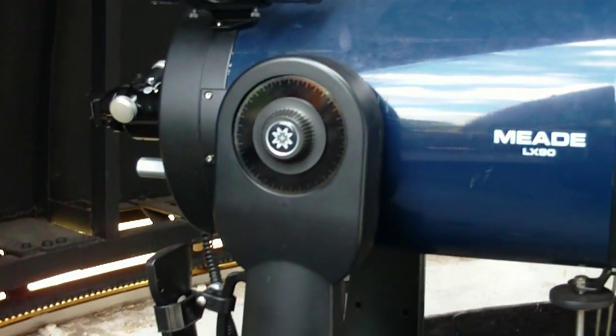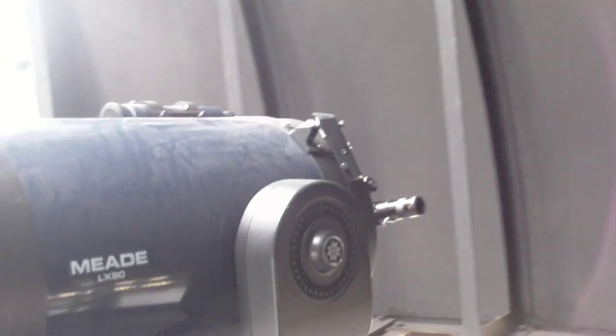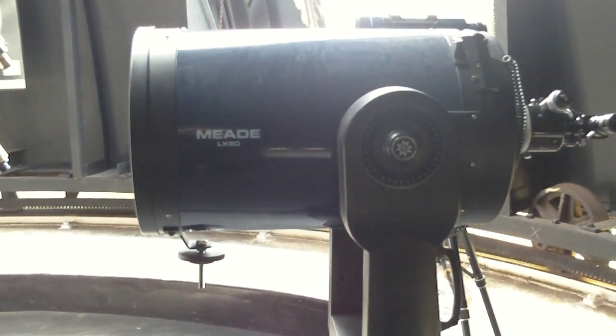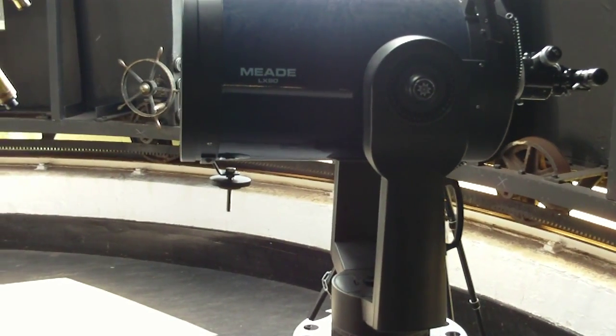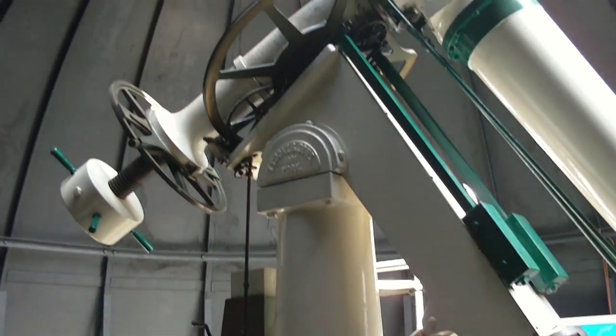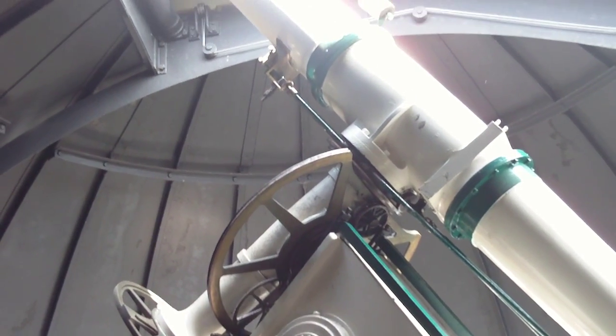For resolution, the refracting telescope is far superior for looking at the planets. However, the Schmitt-Cassegrain is better for photography or digital imaging and deep-sky objects.